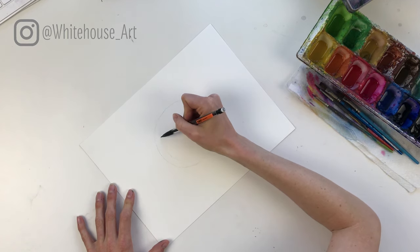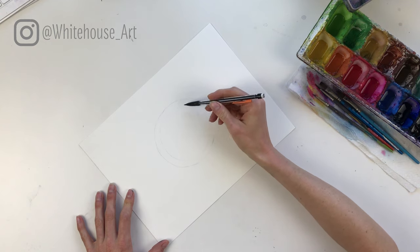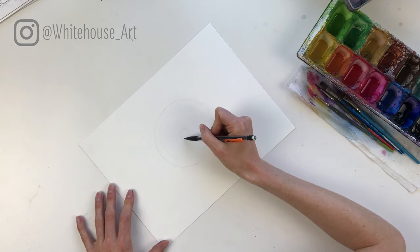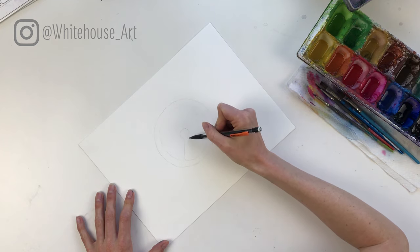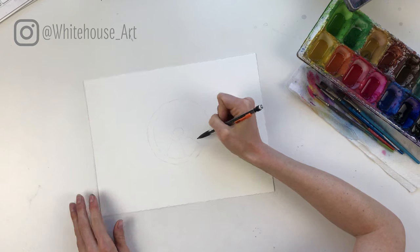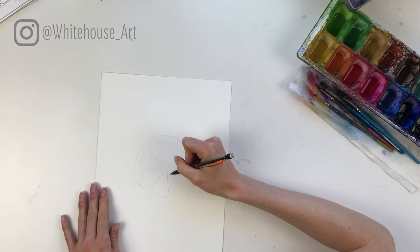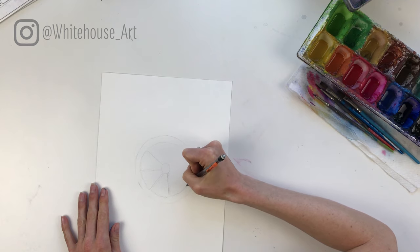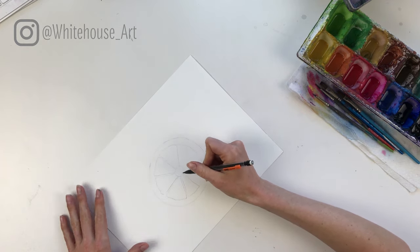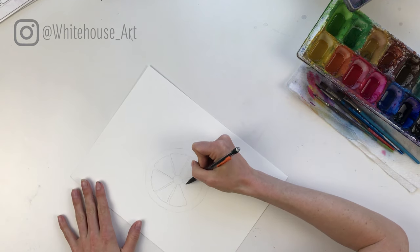Then, about half an inch within that circle, you can draw a very light inner circle. You want to keep this one very light because we're actually going to be sectioning it off and we want to make sure those pencil lines can be easily erased after. Then we're going to create little wedges from a small circle in the middle. Draw one, leaving a hairline between each one — they want to be a little bit wavy, not perfect, and not all exactly the same size. That's totally okay. Some can be a little wider. Just keep making your way around until you get back to the beginning.